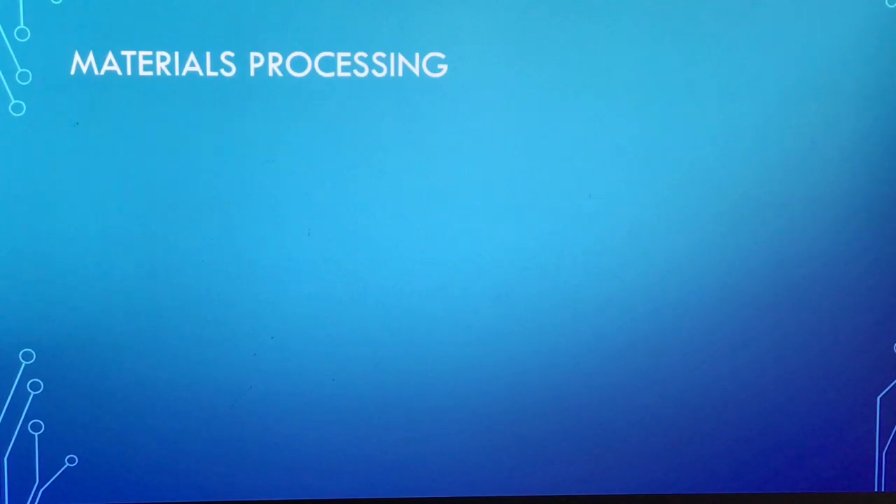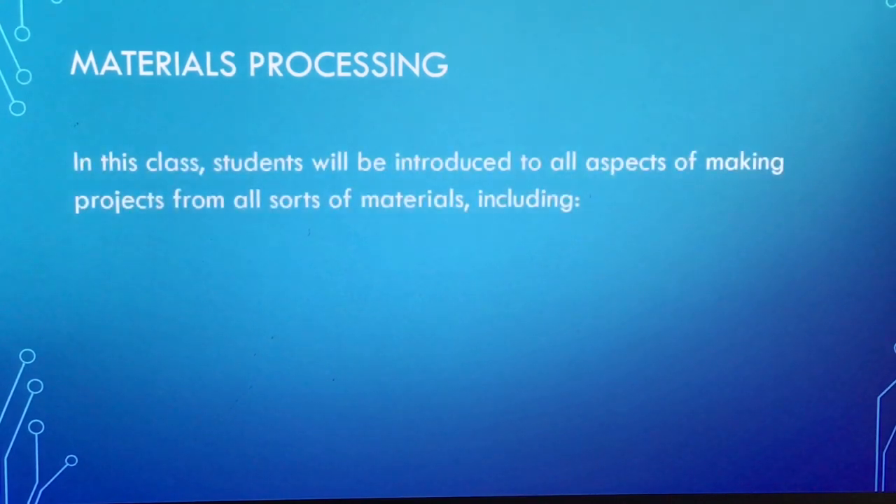Howdy, this is Mr. Peterson. If you're signed up for materials processing this year, this is just a brief overview of this class. It'll start in the second half of the year and we're interested in making anything and everything out of all sorts of materials.